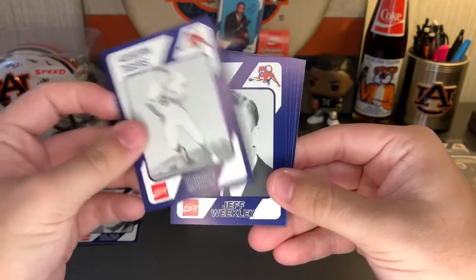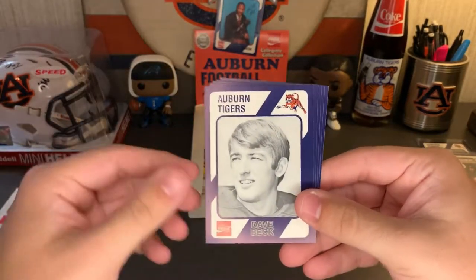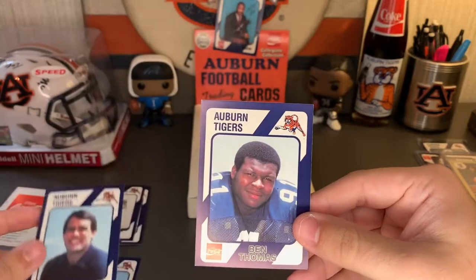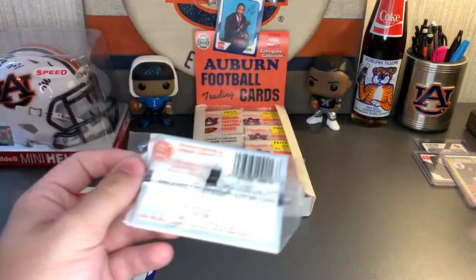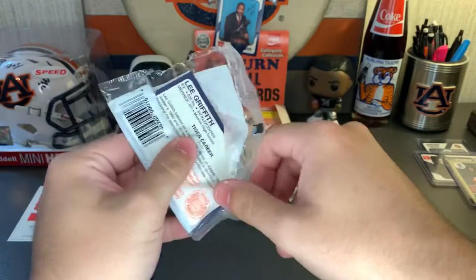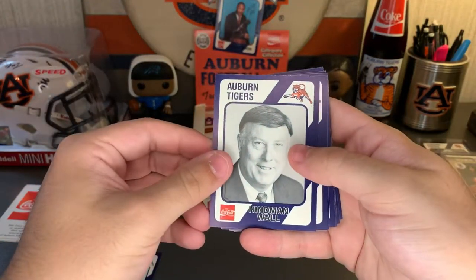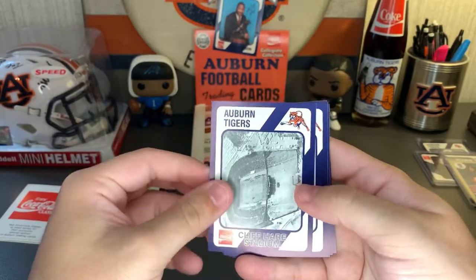Tommy Groat — that kind of sounds familiar. Jeff Weekly. I'll probably get through these pretty quick because I don't know these guys. Dave Back, Lynn Johnson. There's a color Pat Errington, a color Steve Dennis, and a color Ben Thomas — that's the one we saw on the end. Got some color cards, got some regulars. Obviously we're looking for the big name ones. Henman Wall, Richard Wood, Stacy Dunn. Cliff Hair Stadium — there you go, that's nice.